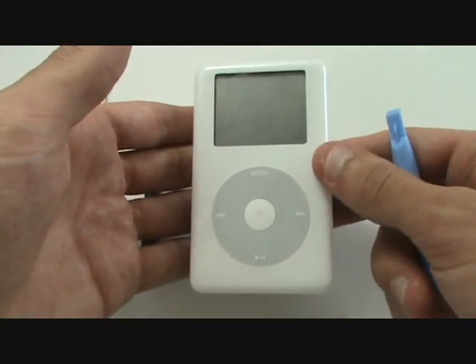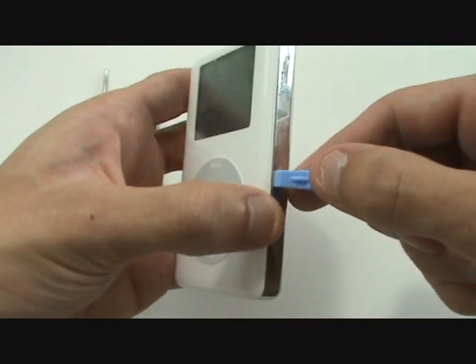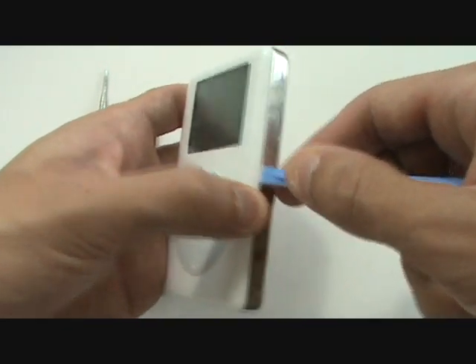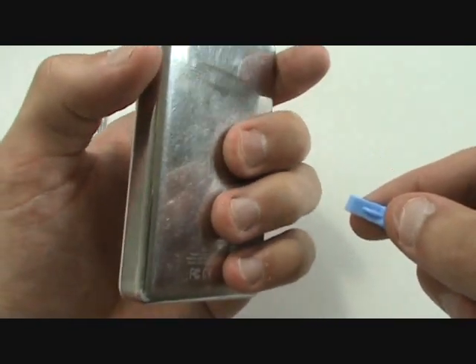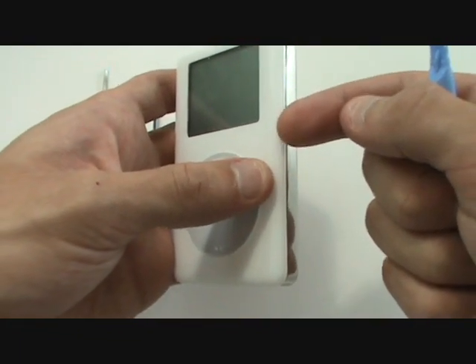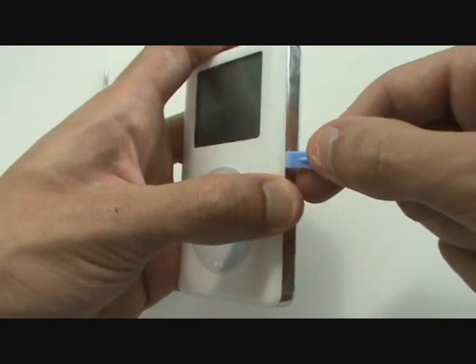Our first step is to open up the iPod. We're going to wedge our case opener tool in between the front and back housing. It'll help if you press on the back and the center, not too hard, but just enough so that it brings the rear casing slightly away from the front, allowing us to wedge our tool in there.